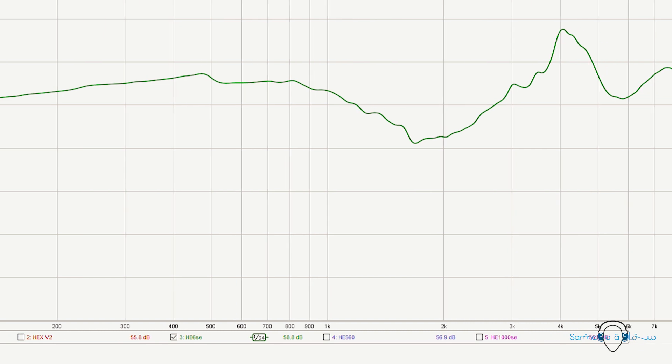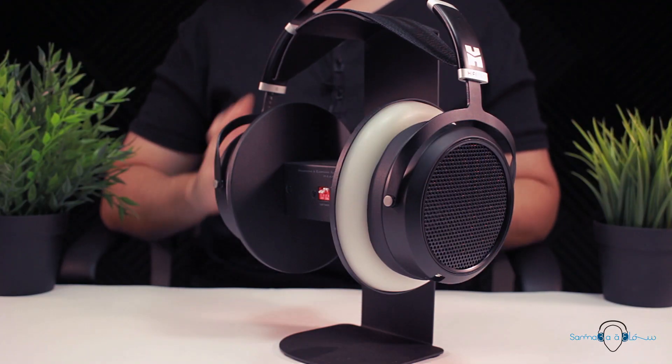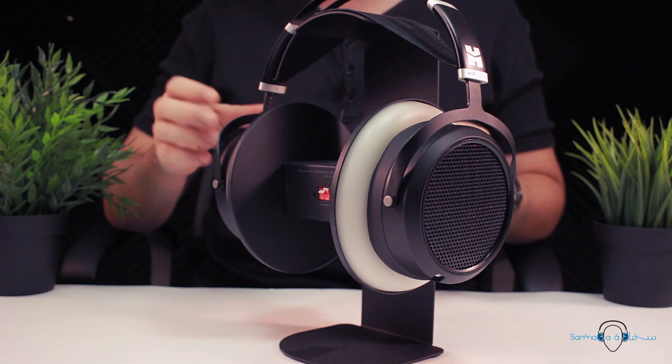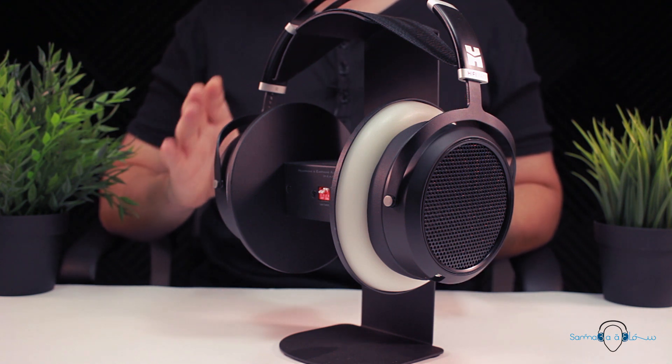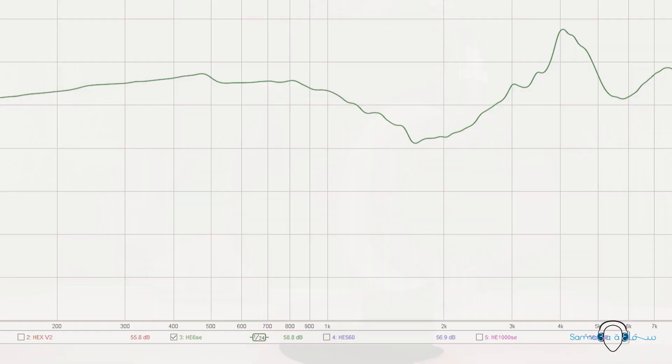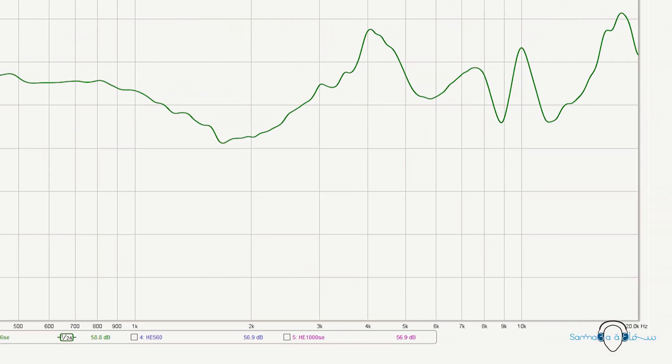That 4kHz peak can sometimes be a little bothersome — I found it particularly noticeable when listening to Daft Punk's 'Doing It Right,' where the clap sounds came across as just a bit too forward. Lowering this region in EQ did make it less bothersome, though it's not something I constantly found to be an issue, so I wouldn't count it as an inherent flaw. Our brains also have an amazing ability to adapt, so if your current headphones already have a mid-forward signature, that spike would likely go unnoticed. Further along the frequency response there are a few more dips and spikes, but nothing particularly problematic — a slight spike at 10kHz does give a bit more shimmer to cymbals, which is quite pleasant.